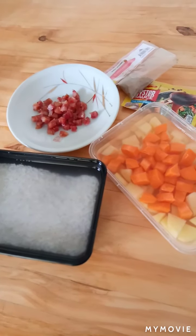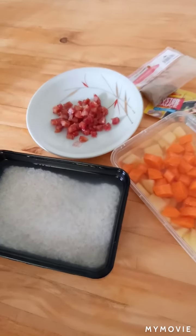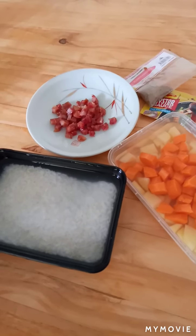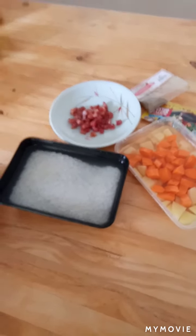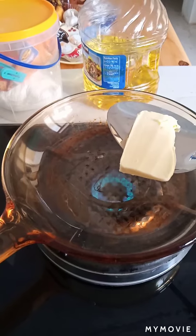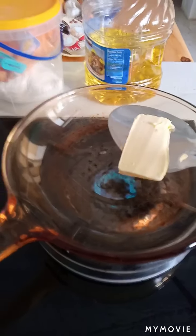So aside from these ingredients, we're gonna also use some butter and a little bit of soy sauce and a pinch of salt. Wish me luck! So first we're gonna fry the chorizo Bilbao in butter.